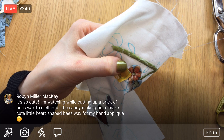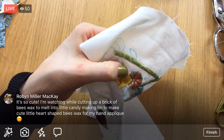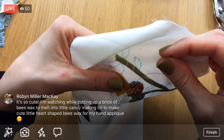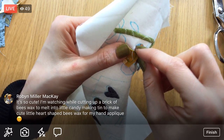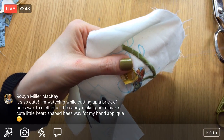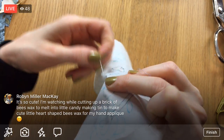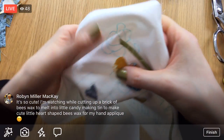Oh, you're watching while cutting up a brick of beeswax to melt into little candy-making tins to make cute little heart-shaped beeswax — Robin, that's so sweet! What a fun idea, especially if you have a lot of friends who do needle turn or hand stitching — that'd be super cute as a gift.